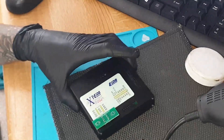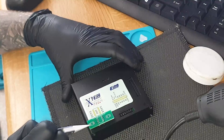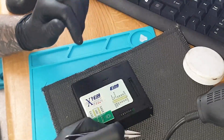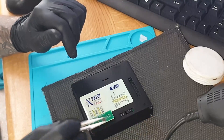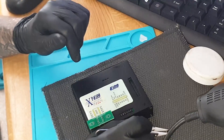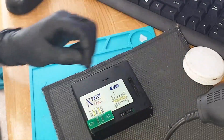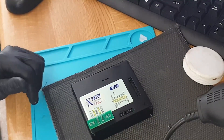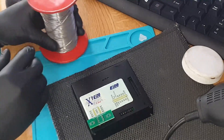This is the Xprog and this is the EEPROM adapter. You can get clip-on adapters which are easier and a lot less hassle — you don't have to keep desoldering and resoldering, which can eventually damage the chip. But I don't have one right now, so we're going to solder to this. I'm going to lightly tin the adapter pins.